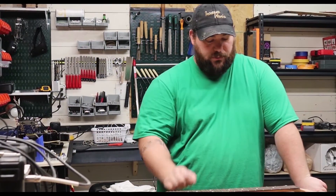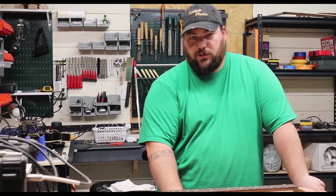Hi, I'm Travis with Traverse Music. Here I'm going to show you some great tips on how to get rid of some sharp fret ends on guitars.